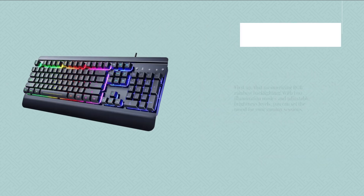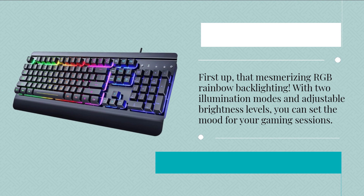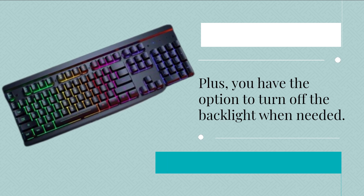First up, that mesmerizing RGB rainbow backlighting. With two illumination modes and adjustable brightness levels, you can set the mood for your gaming sessions. Plus, you have the option to turn off the backlight when needed.